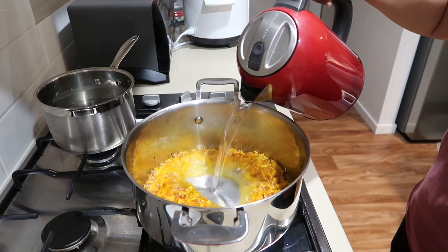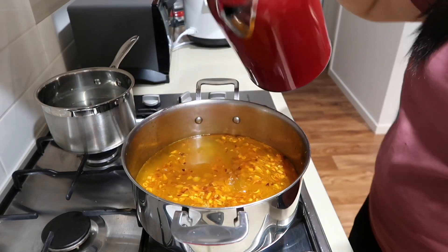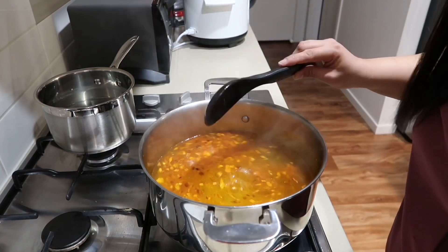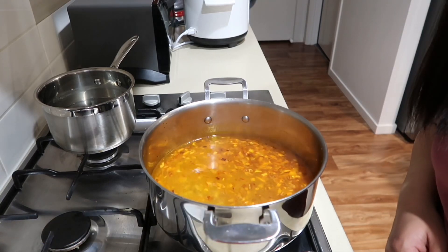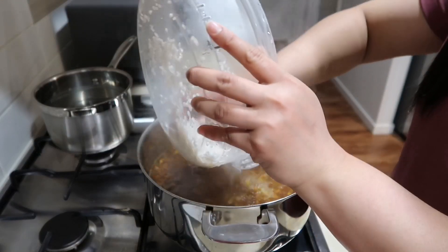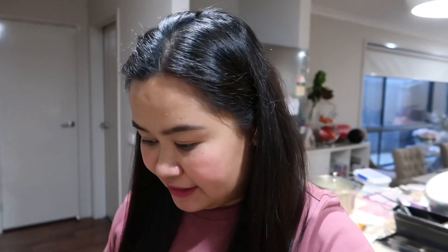So nilagyan ko na pala ito ng patis, tsaka pepper. Mamaya, titikman na lang natin sya kung saan pa sya kulang. Tapos pwede na natin ilagay yung rice. Binalawang ko yung rice para mawala yung starch niya - isang banlaw lang naman din. Naglagay ako ng 2 and a half cups doon sa rice. Nilagay ko na pala yung rice natin.